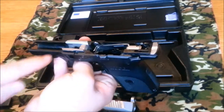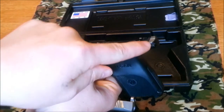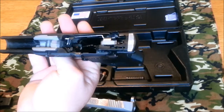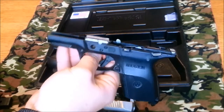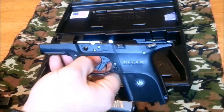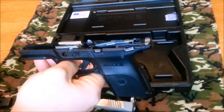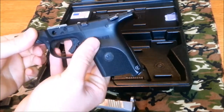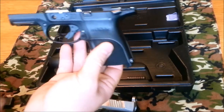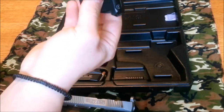This is a polymer frame with rail blocks molded into the frame itself. Pretty typical of a striker-fired polymer pistol. That is your disconnect safety slash ejector right there. It also features a reversible backstrap, much like almost every other polymer pistol out there.